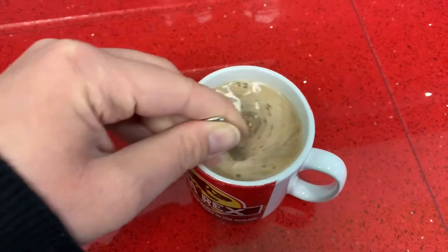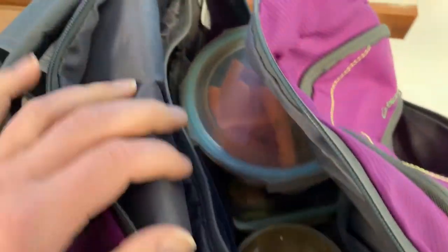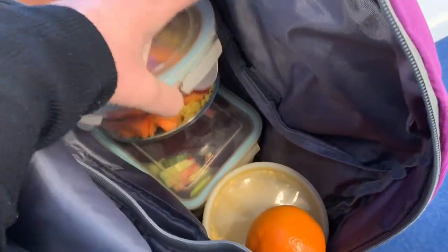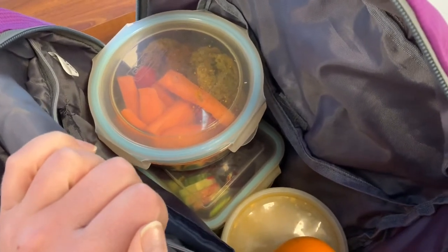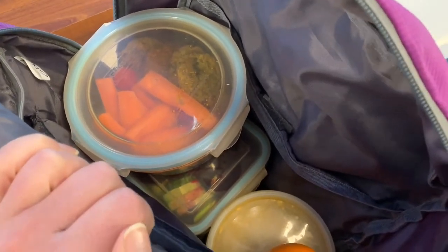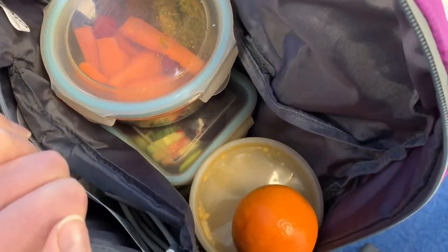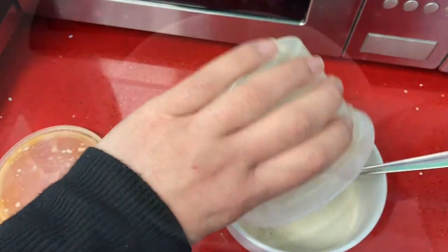I've got myself a little coconut latte. Normally when I'm in work I unpack all my food onto the side, but I've got so much with me because I'm so determined to stay on plan today. I don't want to get it out because I know people make comments, so I'm going to keep it all hidden in my bag.